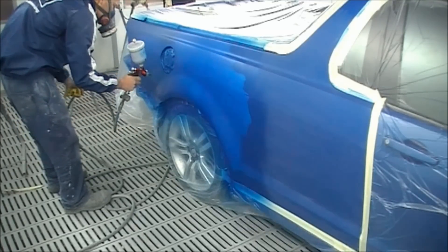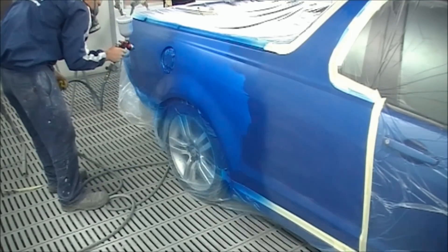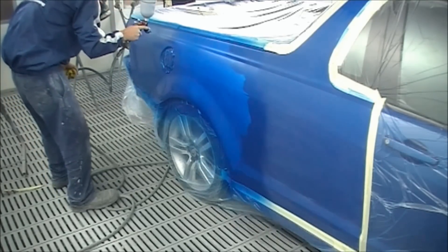So we've left it a couple of minutes in between coats of base coat just to flash off, and as you can see it'll start to go dull. It'll be a little bit shiny when it's wet but once it's started to dull off you can start putting your second coat on.